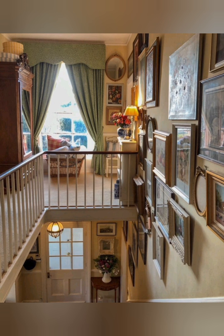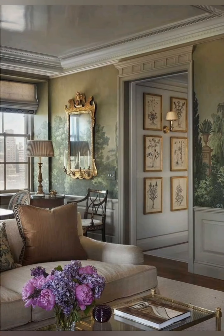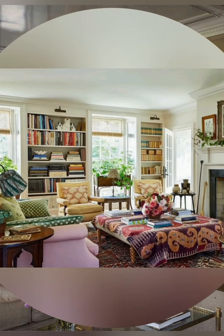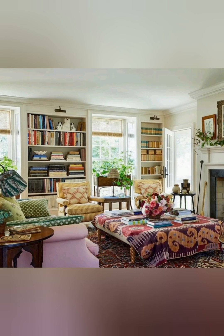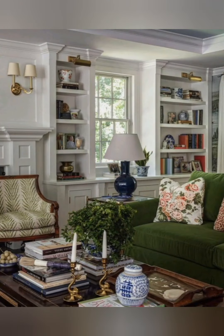Farmhouse cabinetry: Install Shaker-style cabinets in the kitchen and bathroom for a clean, classic farmhouse look. Mason jar lighting: Use mason jars as pendant lights or candle holders to add a rustic touch to your lighting.